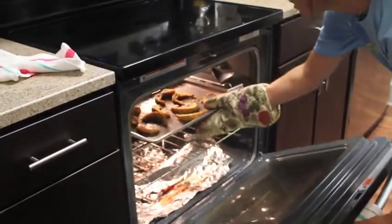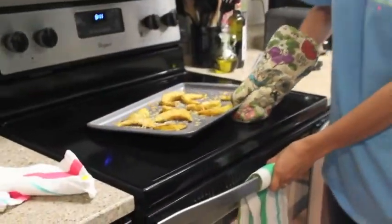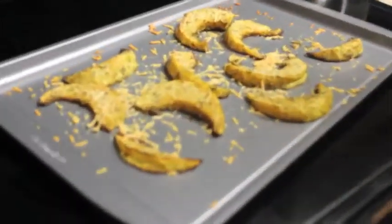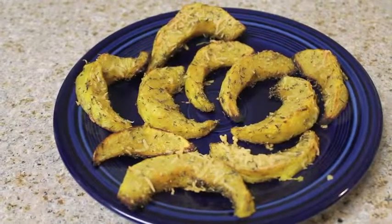After your squash has reached a golden brown, take it out of the oven — but don't forget your oven mitts so you don't burn yourself. Make sure to allow your squash to cool before enjoying your delicious creation. Thank you for joining us today to learn a new, easy, delicious way to use acorn squash in the kitchen.